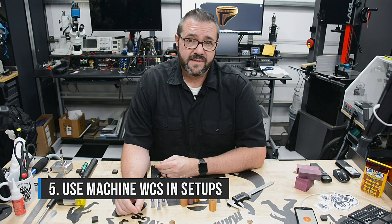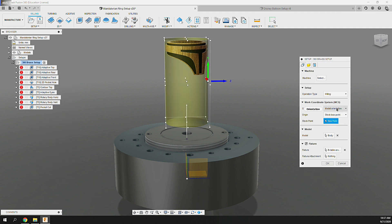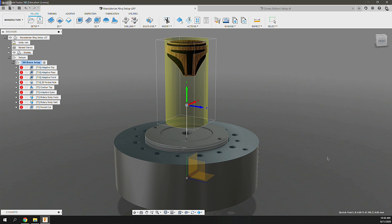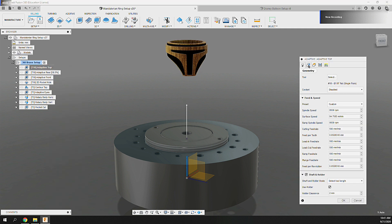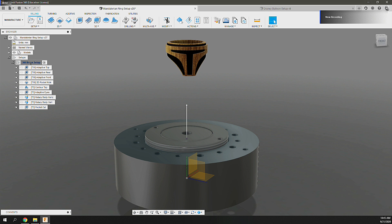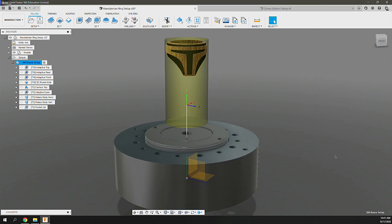Tip 5: Use your machine work coordinate system 0 in your setups. Creating setups and defining stock is easy, but to ensure toolpath operations generate correct axis movements, the setup needs to reference the work coordinate system's origin from your table or fixture object — the machine offset updated earlier. This provides reference to machine 0 for all related toolpath operations. If you need to change the axis, simply update the tool orientation in the Geometry tab. Also identify the fixture and attachment using the Pocket NC platform object to prevent collisions or impossible movements.